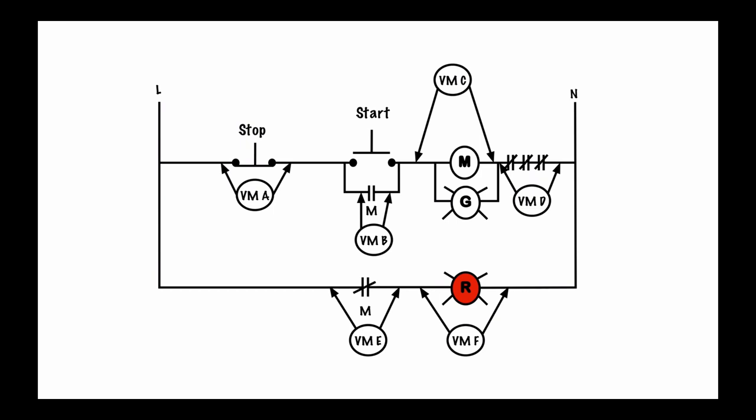Now let's look at voltmeter A. This voltmeter is reading from this point to this point in reference to each other. With this normally closed contact, this might as well be just a wire going through. So from this point to this point I have no potential difference because there's no resistor in the way, there's no load — it's just one straight wire. So it would be the same thing as taking this lead and putting it over here. If I have no potential, I have zero volts. So in this situation voltmeter A is going to read zero.